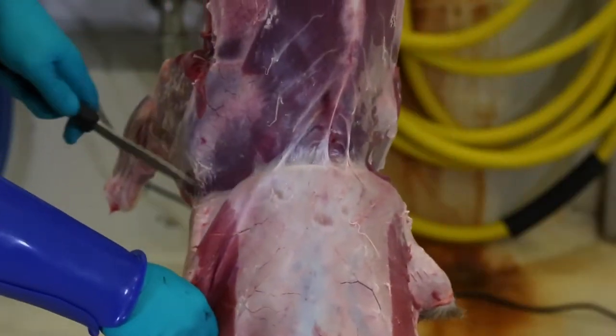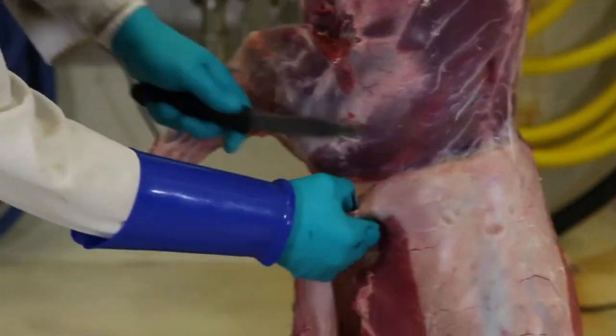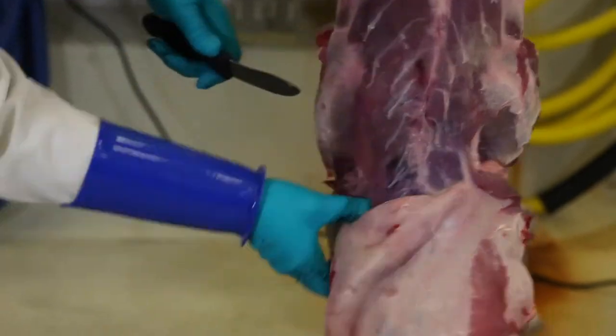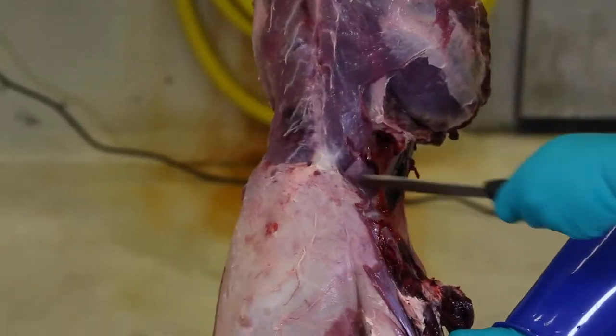If the head is still attached, remove it by carefully cutting between the back of the skull and the first vertebrae. This particular deer was shot in the shoulder, so part of the shoulder has already been removed. Remove the bloodshot meat and get it away from the other meat so it won't contaminate it.